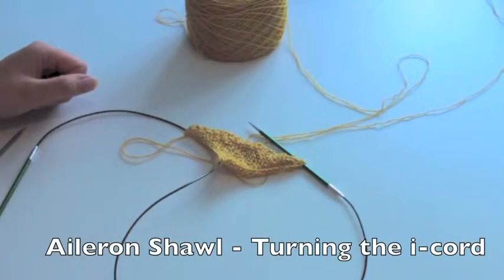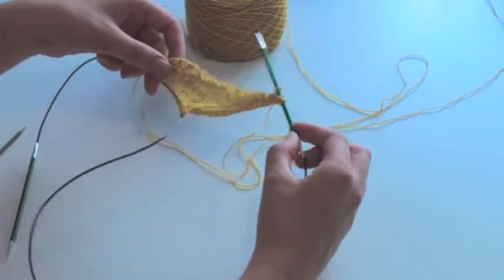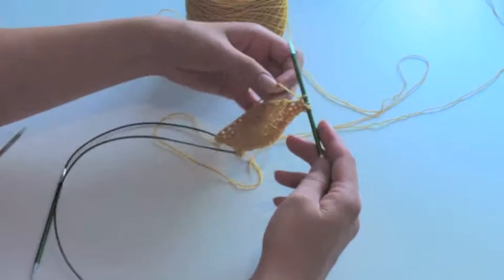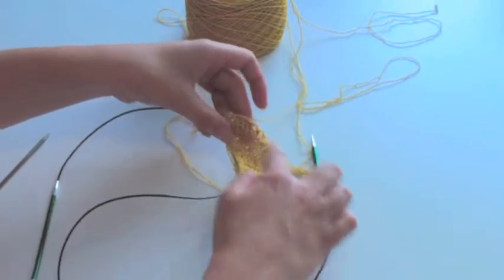In this video I want to show you how to work the other side of the setup triangle of the aileron shawl. So basically I've worked the first half and ended it with row two. My yarn, which is my tail, is on the side of the sloping edge of the triangle.